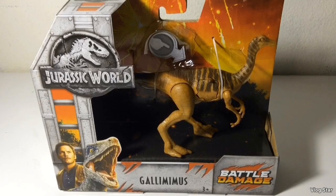I recently picked this up at Walmart. When I went to the shelf, there was nothing there besides the stuff no one wants. I looked up on the top shelf and there were a few Battle Damage figures up there, so I pulled them down, and fortunately this Gallimimus was one of them. There are only two Battle Damage figures left, which is the Pteranodon and Yellow Velociraptor, and hopefully I'll be getting those in the future.